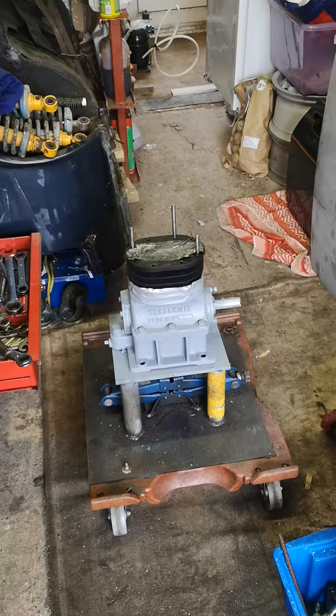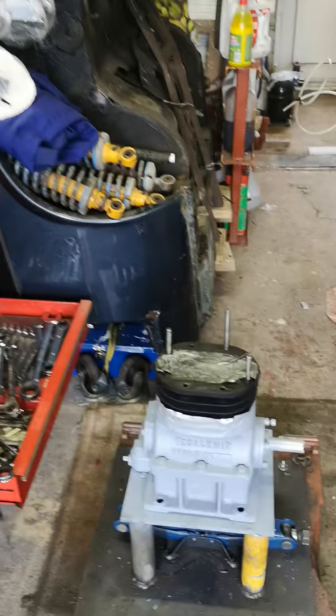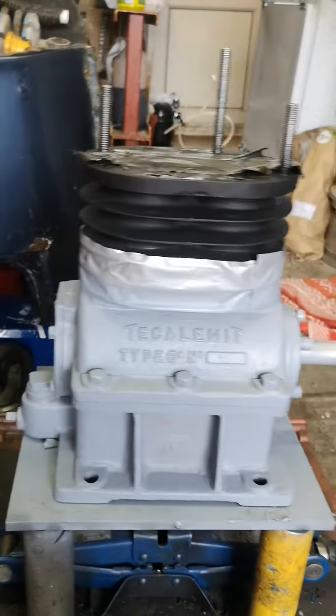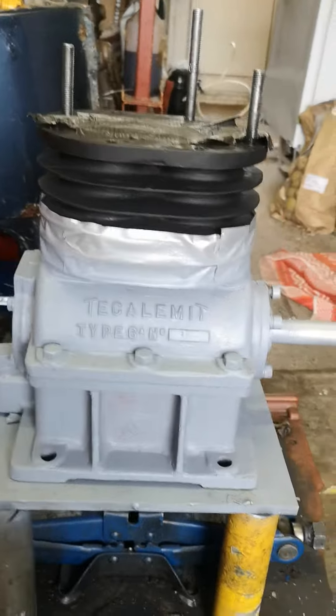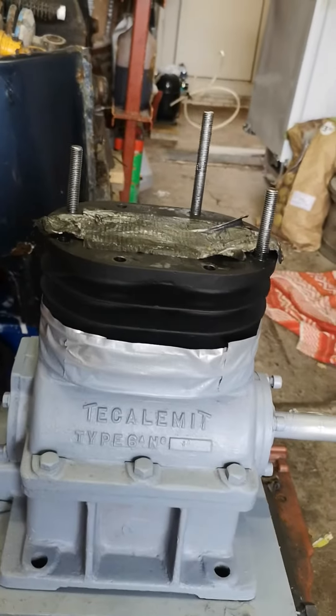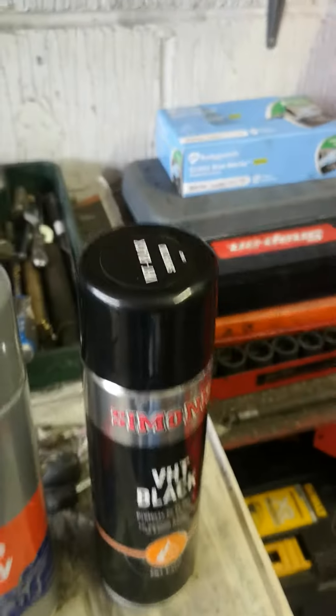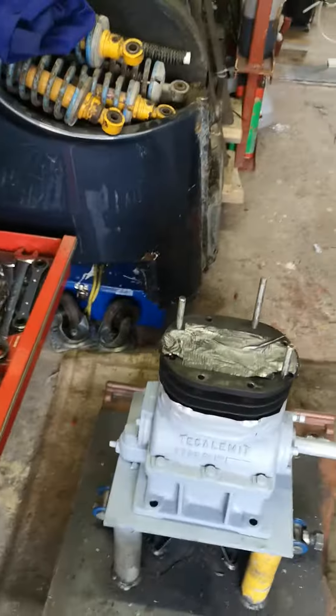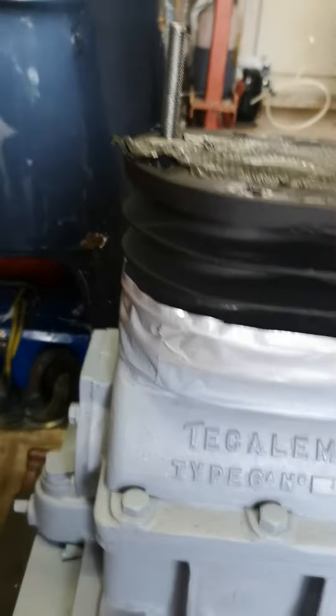Hello everyone, we're all safe and well. Another update on the compressor rebuild here. I've put a bit of primer on the lower section and painted the cylinders in some high temperature paint that I used on some exhaust manifolds.